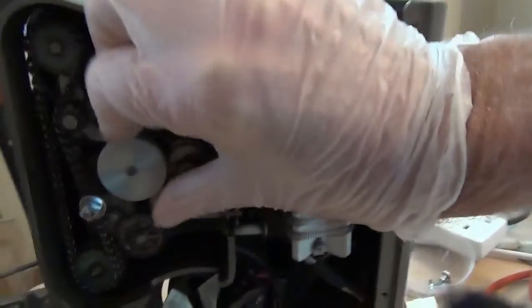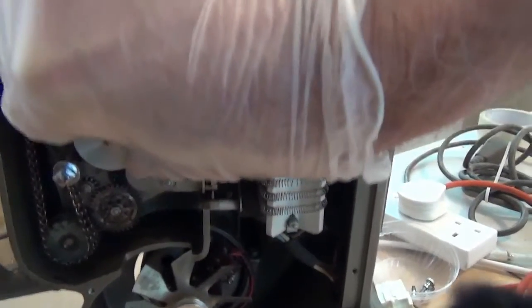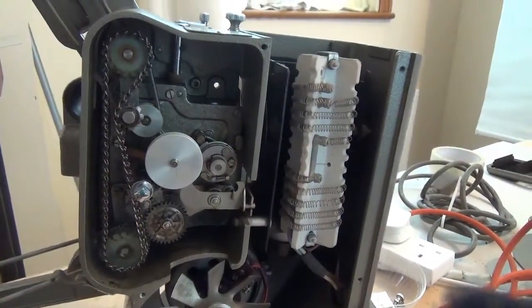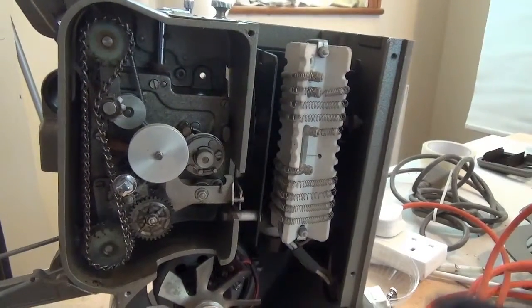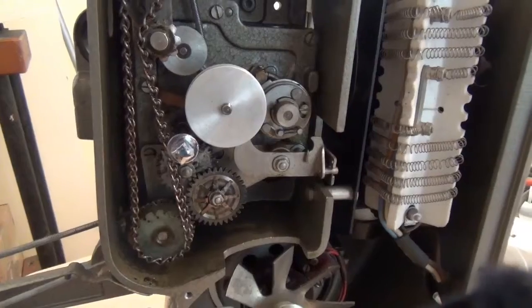Turning the wheel that should be operating everything — it's really stiff. It does go round, but it's no wonder the motor wasn't able to do that properly. I need to see why it's so stiff. The previous owner seems to have had an attempt at oiling on the other side, but I don't think a little bit of oil on the claw arrangement is going to make any difference. Something more substantial than that is needed.